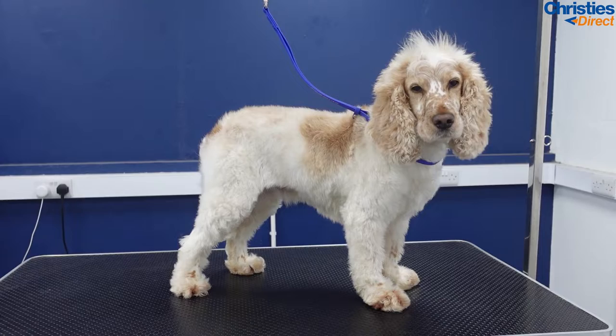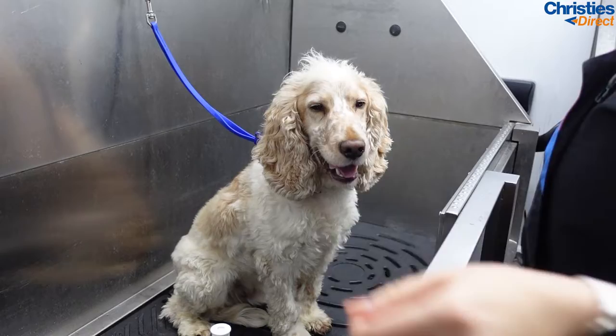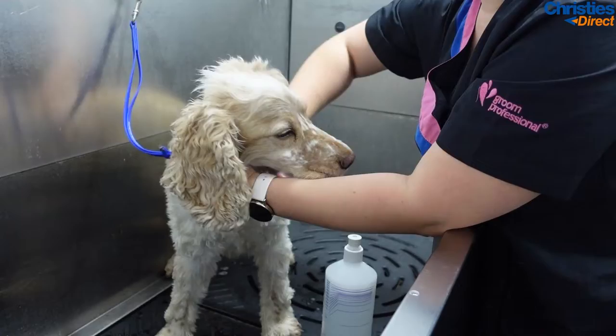Hi everyone, it's Maria here and today I will be taking you through a cocker clip off. Ideally you want these guys hand stripped, but owner preference dictates what I do with all of my customers.